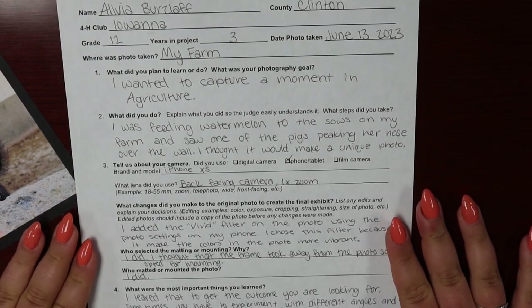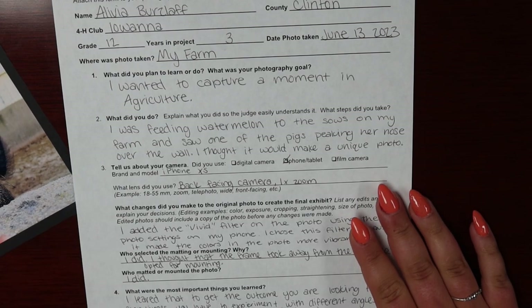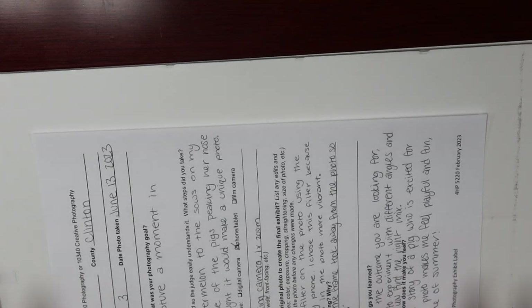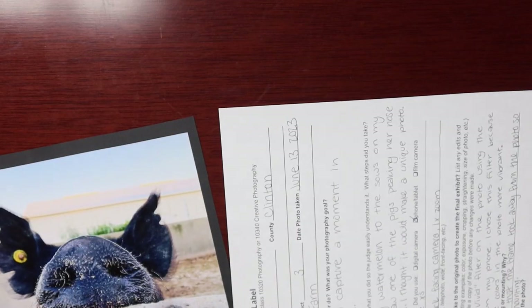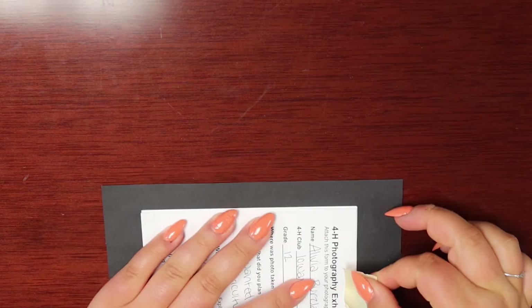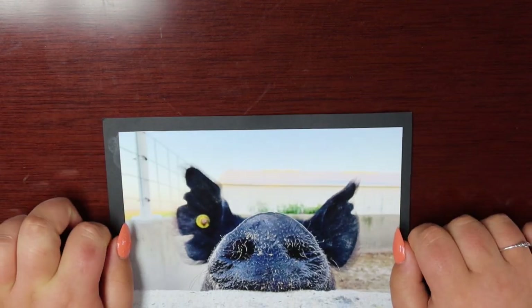Now that you've completed your photography exhibit label, the final step in preparing your photo for judging is to attach the exhibit label to the back of your photo, so that it doesn't get lost and separated. If your photo is large enough that you can place your exhibit label on the back without it peeking out from the front, you can just tape it on. If you have a smaller photo, you can fold up your exhibit label, flip over your photo, and tape it right on to the back. Flip it over to the front and just make sure the label isn't peeking out. Your photo is ready for static judging day. Thank you for tuning in to the Photography Class Spotlight. Hopefully this video provided you with a little extra information. We can't wait to see what moments you capture.